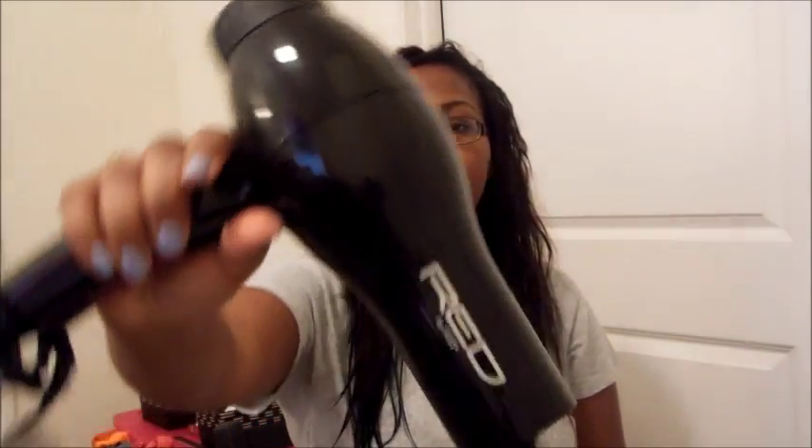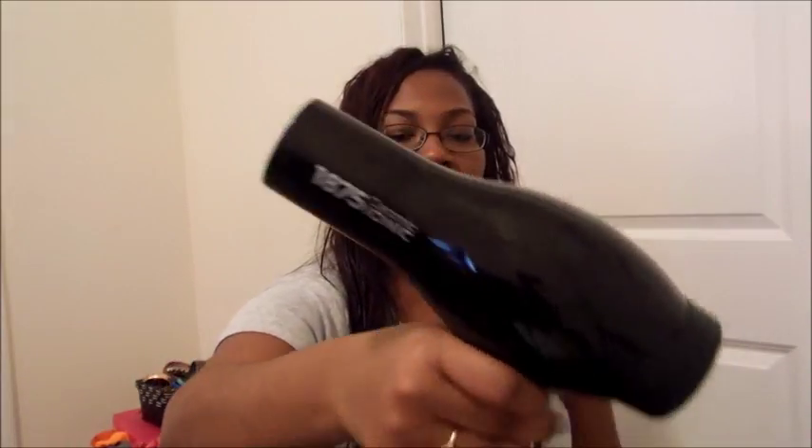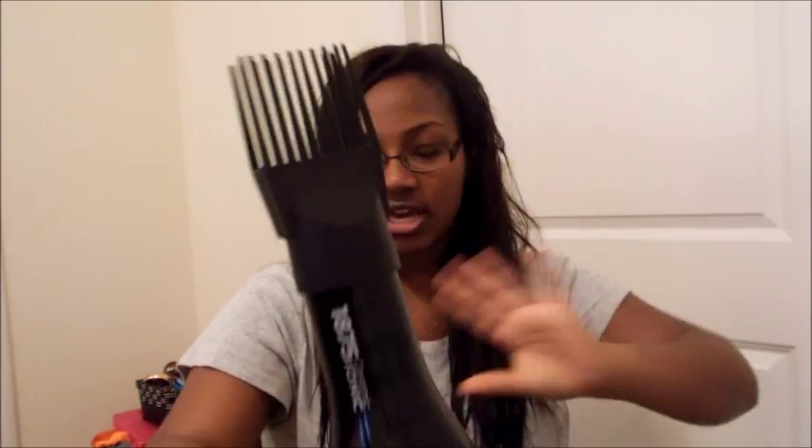This is a Red Pro by Kiss 1875 Ceramic Iron, and that's what I use. It gets really hot, it straightens, and it comes with combs. But sometimes the combs get annoying and tangly and I don't like that.